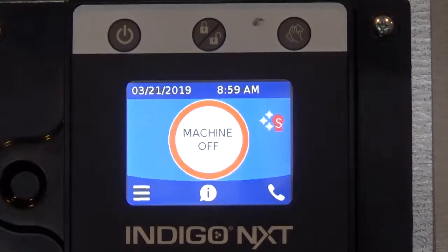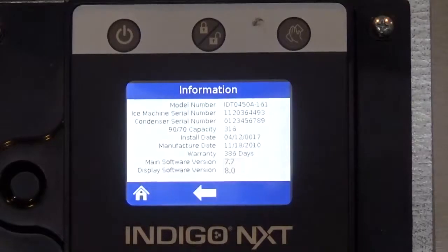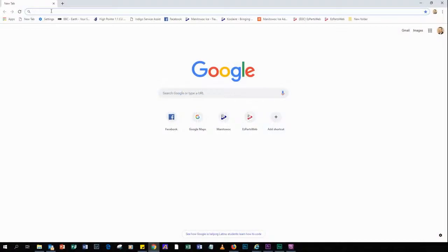Press the information icon on the home screen. In this example, the main firmware is 7.7 and the display firmware is 8.0. Next we need to check the website for the latest available firmware revision.